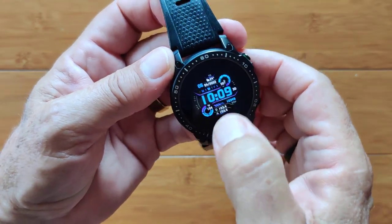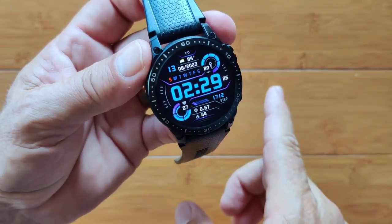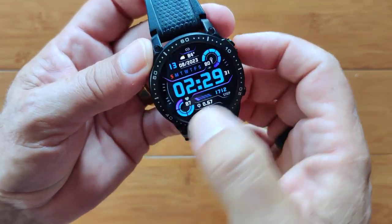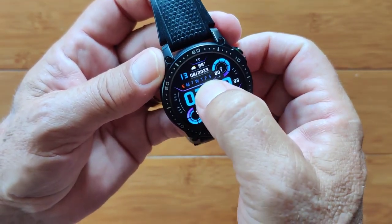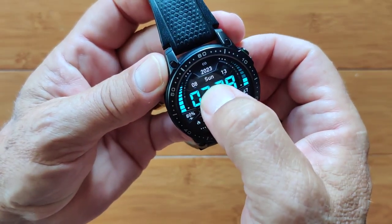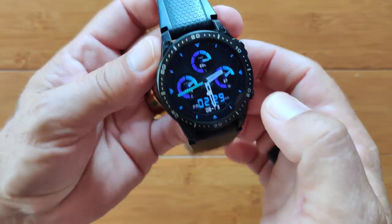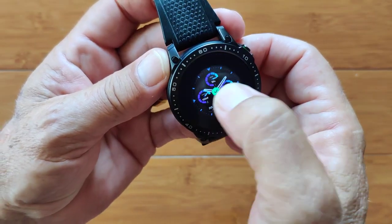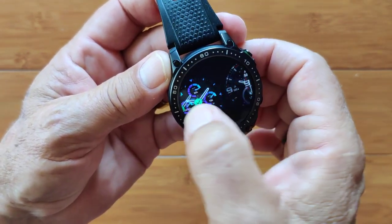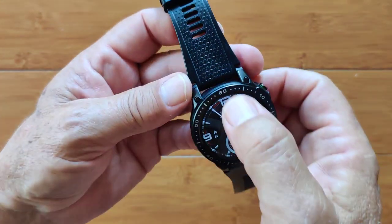Here's a digital watch face. With the fast timeout I have set now, that'll keep us moving. Here's another one — there are only four default watch faces, and we'll go through all of them. Very vibrant colors on these. Those are the four, and of course you can install custom ones too.